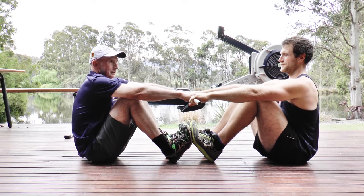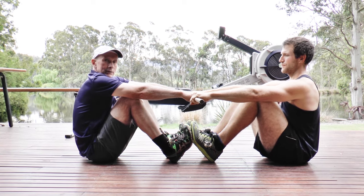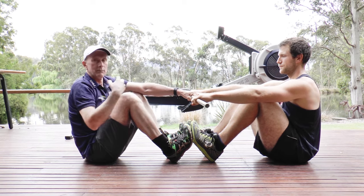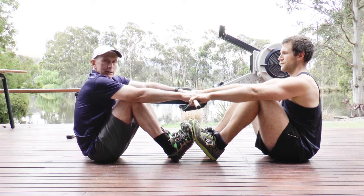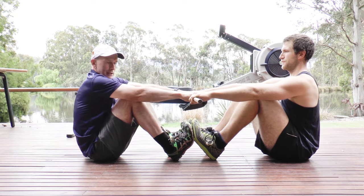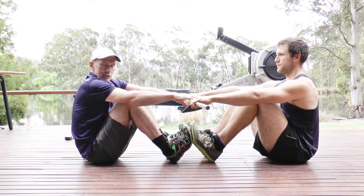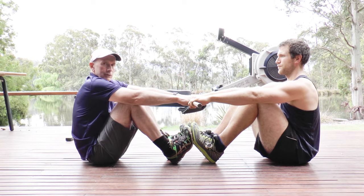It takes twice as much effort to try and pull me up. What that demonstrates to an athlete is if you swap over and have an athlete in each position, they'll understand quite well what's required to get a good connection and have the body in the right position.